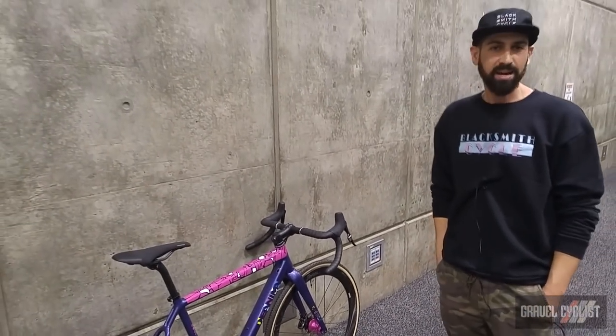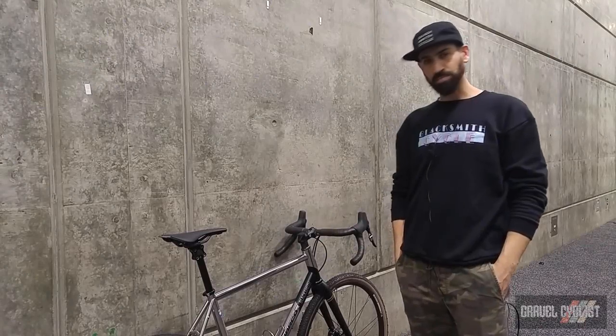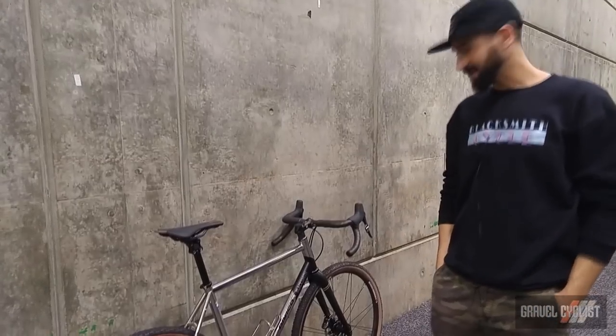This is the kind of bike we can build with the D'Anima. Every bike is custom, so anything is possible. Just wanted to show you one last bike today.